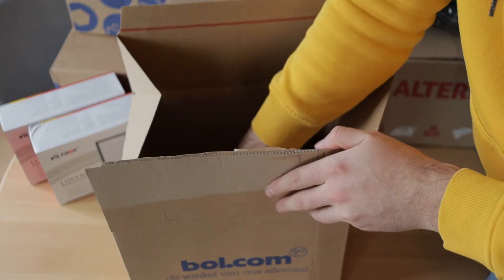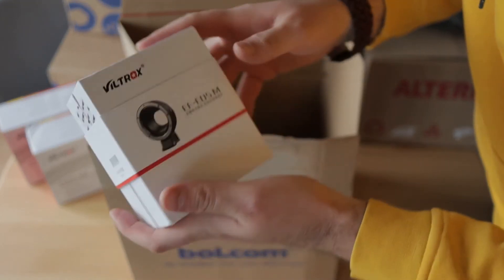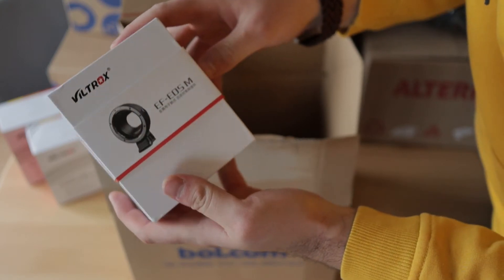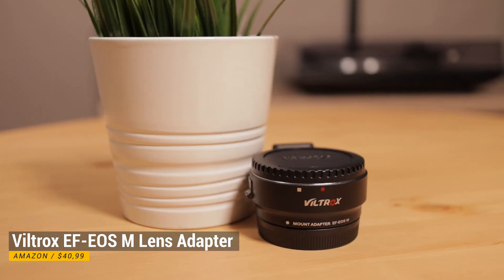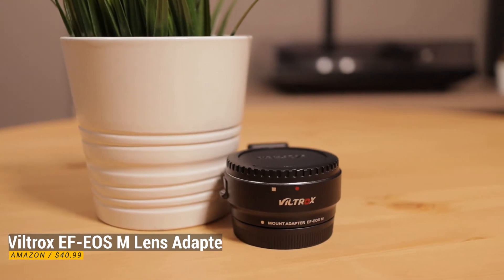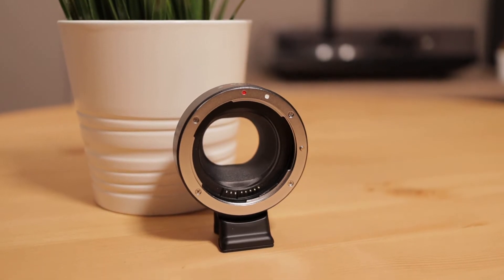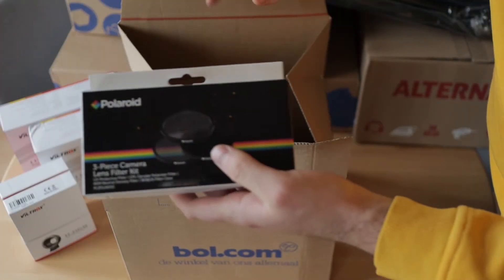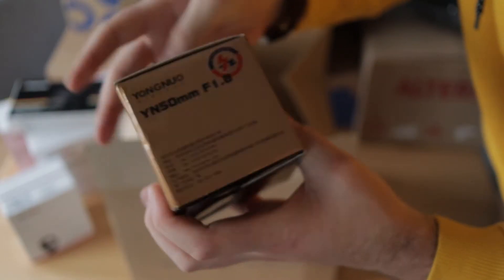Besides the LED lights from Viltrox, I also bought a lens adapter from Viltrox with which I can use EF lenses on my Canon M50. There are also lens filters that need to be exchanged because of the wrong size, and I also picked up a 50mm lens.